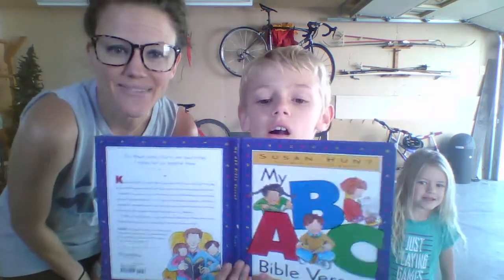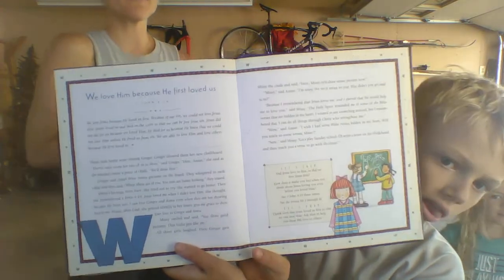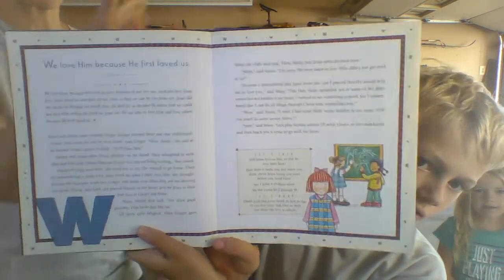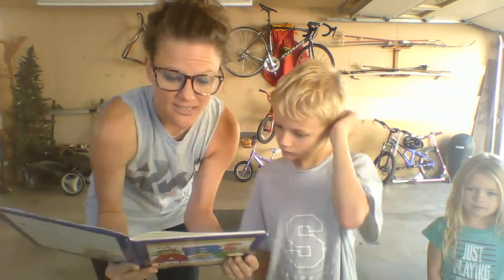We want to share that scripture with you. Can you find W? Do you guys remember what it is by memory? We love him because he first loved us. My ABC Bible verses — we love him because he first loved us. We love Jesus because he loved us first.